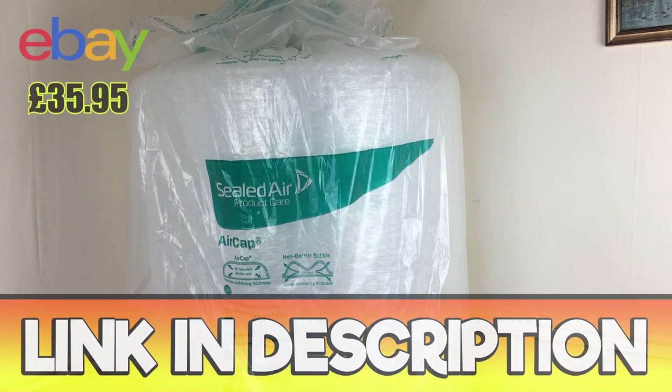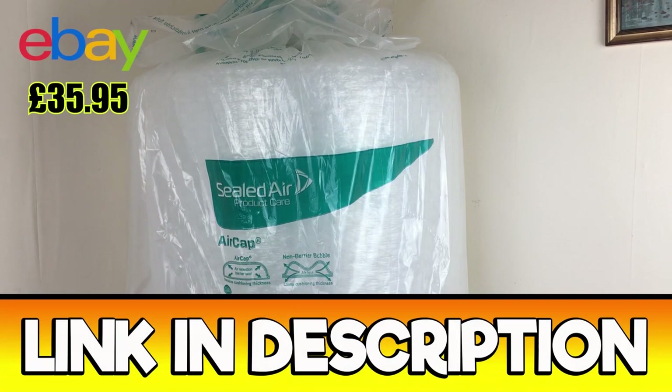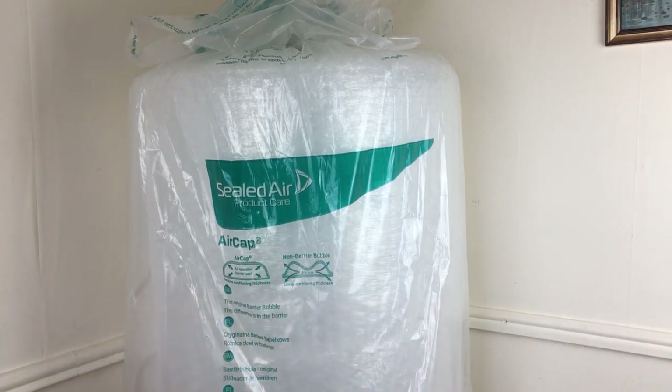This is coming in at £35.95 on eBay for the full set you can see in front of you. This used to be £34.95 but over the past month or two they've upped the price to £35.95, which isn't too bad — it's only a pound more — and I really do like this bubble wrap.